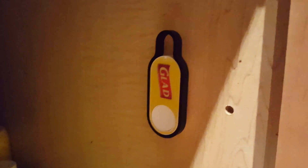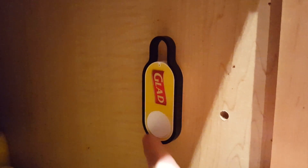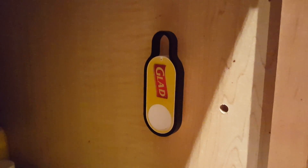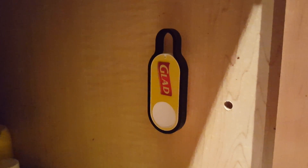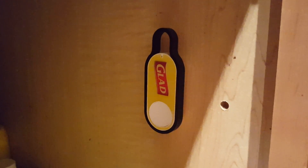I'm gonna try to press this again, and you can see that because there's already one of those products on the way, it's not gonna let me reorder it multiple times until the first set has arrived. So in about a day or two those Glad garbage bags should arrive on my doorstep and I can replenish my supply.